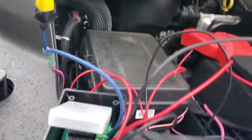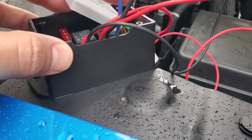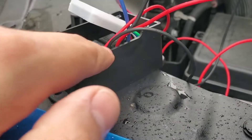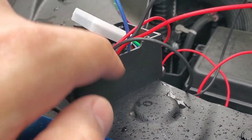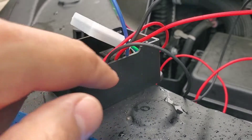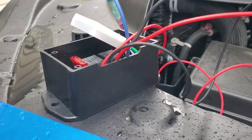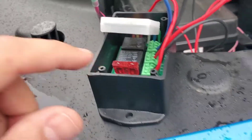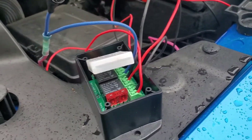You can zip-tie or screw the module into place using the two screw holes. I'm going to mount it tucked up under here and zip-tie it to something to keep it out of the way. My concern is that the plastic box is open where the wires come through. Once the lid is on, I'll probably use some silicone to seal it all up and keep water out, since the whole engine bay gets wet when I go off-roading.